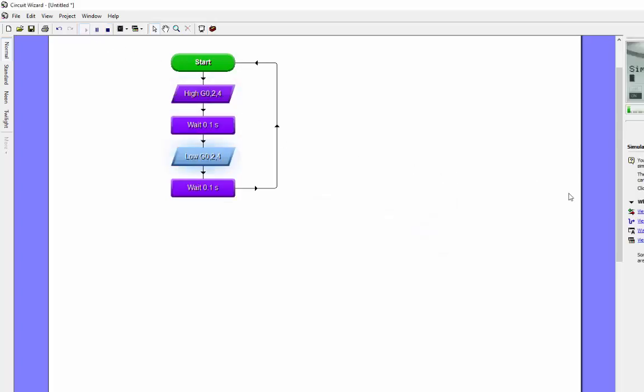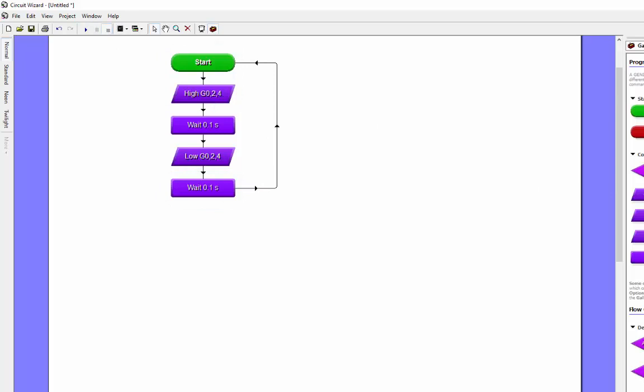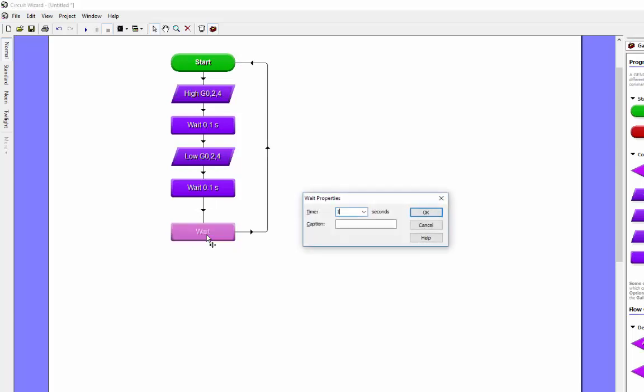If I push play and look at the digital inputs and outputs, you can see it going on and off, but that's going at 0.1 of a second - I need a one second gap between them. So I need another wait in there. I'll bring that in, delete the line, and reconnect it - adding an extra wait of one second - and push play.